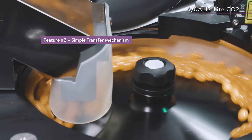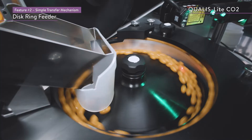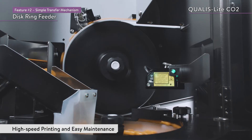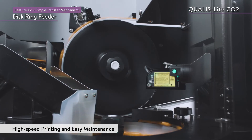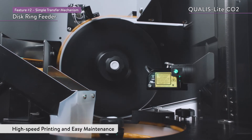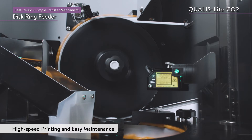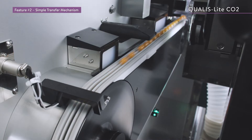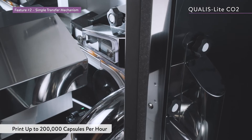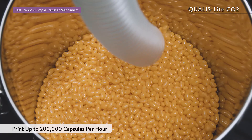The Qualis Lite CO2 uses an original disc ring feeder. The simple design consists of only three types of discs, one ring, and one conveyor belt, which results in high-speed transport and easy maintenance. This transport mechanism makes it possible to print up to 200,000 capsules per hour.